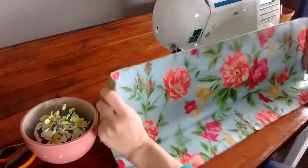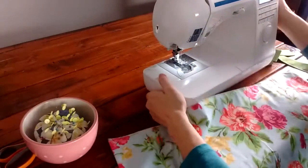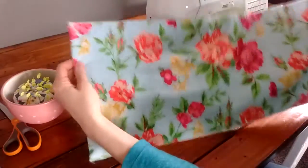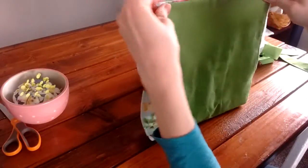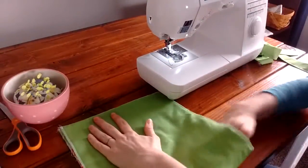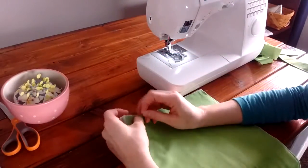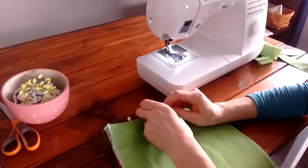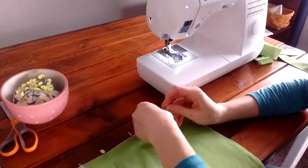We're getting close. The tops are sewn and the edges are sewn. Now take your piece and fold it with right sides together so you can see the lining of your bag. Line up the two top edges and put a few pins in so they stay right together — because now we're going to turn it into an actual bag.